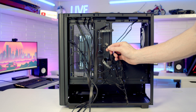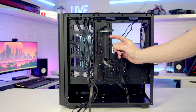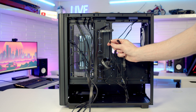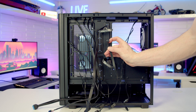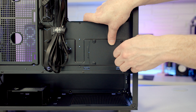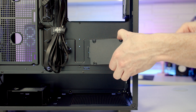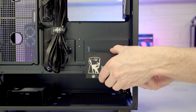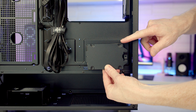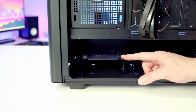All four pre-installed case fans are already connected together, so there's just one PWM and one 3-pin 5V ARGB connector to plug into the motherboard. It's also good to see a single cable for the front panel connectors. We've got a dedicated 2.5-inch drive mounting bracket behind the motherboard — remove the thumb screw, tilt the bracket out and lift away, then set your drive on the bracket, screw it in from the back, and return it to the case. There's also a hard drive cage at the bottom.